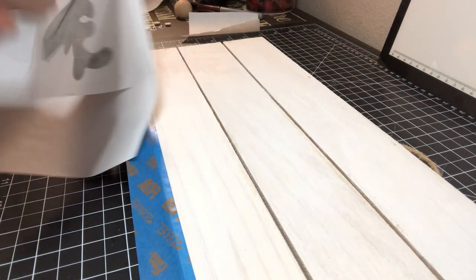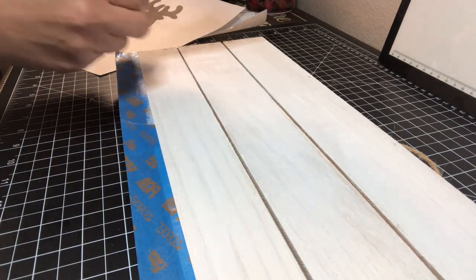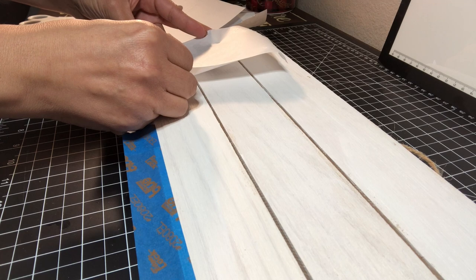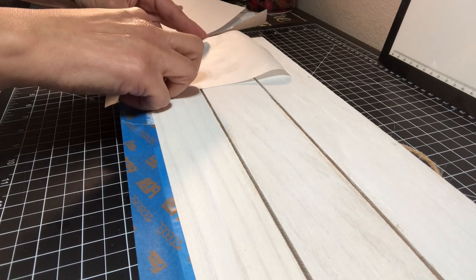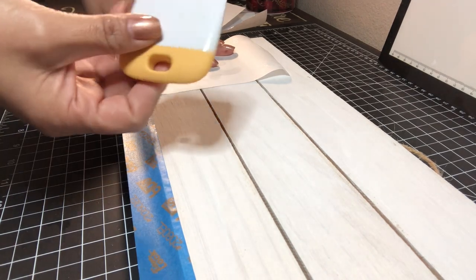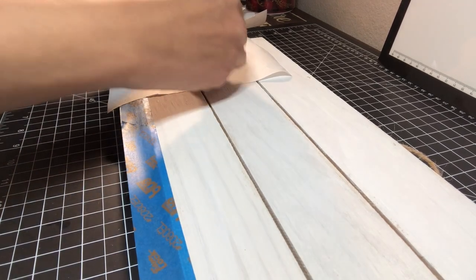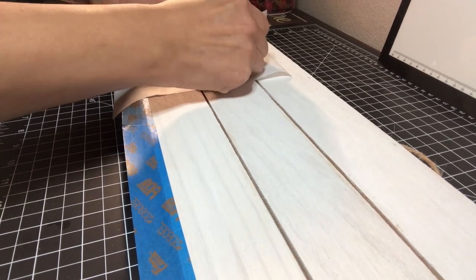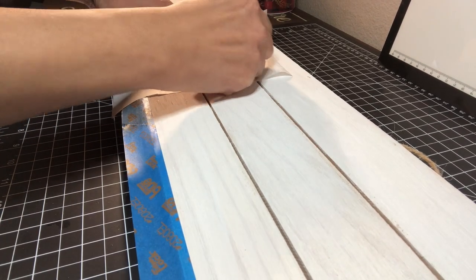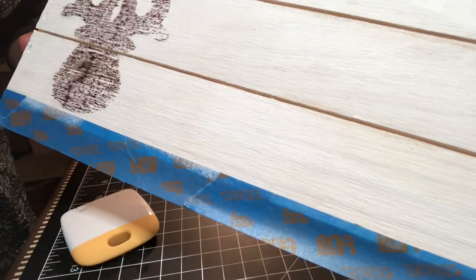Once it's printed, carefully remove it from your regular paper. Be careful because the ink is going to be wet so you don't want it to smudge. I also added a little piece of tape at the bottom so I have a straight line to use for the other reindeer to make sure they're all positioned properly. Then you take a scraper — either a credit card or a Cricut scraper — and very carefully and firmly scrape it on. This transfers the ink, and once you're done scraping, simply remove the freezer paper and your ink will have transferred onto the wood.